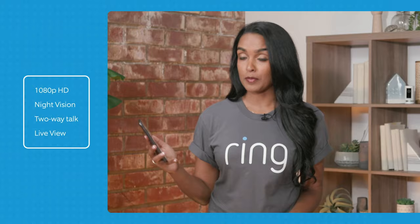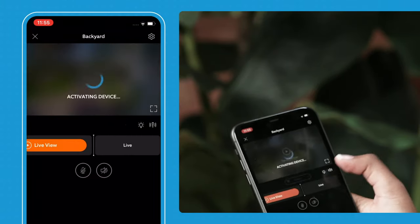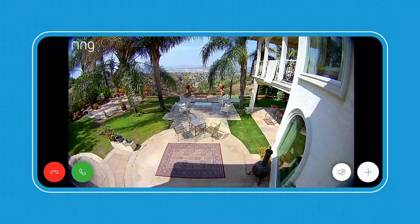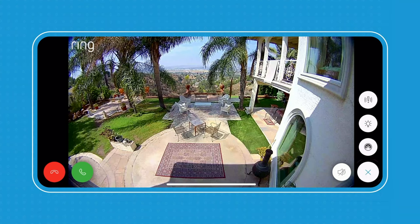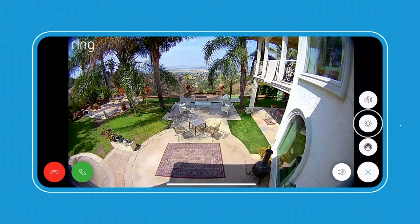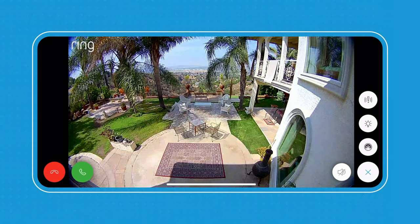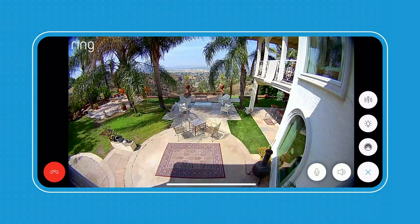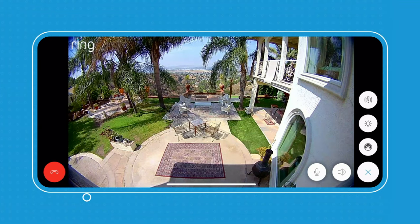Let's check out my spotlight cam in my backyard. Tap in and then I'm just going to live view — and here you can see my backyard. If I wanted to use my remote-activated siren or manually turn on my lights, I would press this icon for the lights and this one for the siren. To activate two-way talk, I simply press the green phone button, talk to whoever is in my backyard, and then press the red icon to end the call.